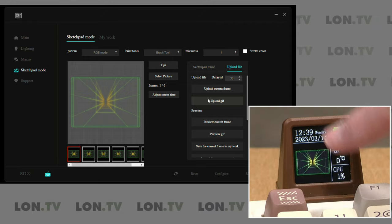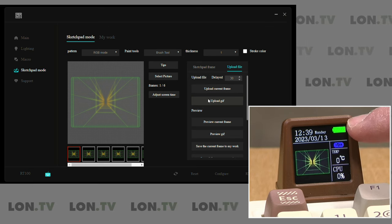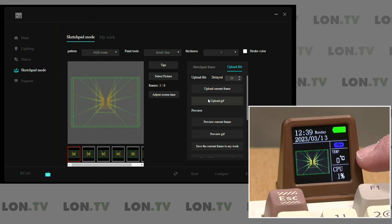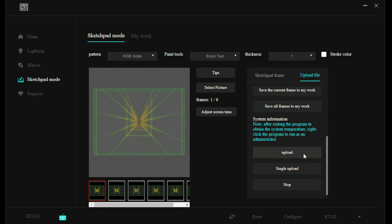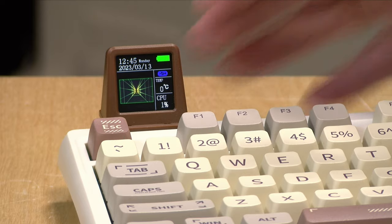On the right-hand side of the screen, it'll tell you how it's currently connected, the status of the battery, the CPU temperature if your computer supports sending that information, along with your current CPU utilization. If you don't want to leave the software open all the time, the only way you can get that information to the keyboard is to give it administrative access and run something in the background — not something I would recommend. If you click the upload button, that gives you a real-time look at your utilization, but you can't customize any of this. That is why I found this display to be more of a gimmick than something useful.